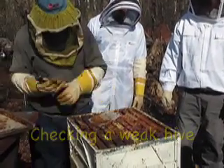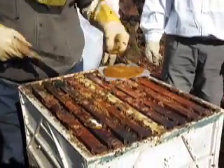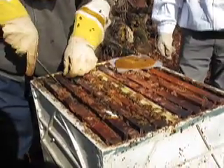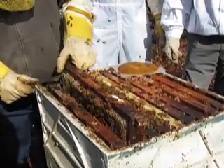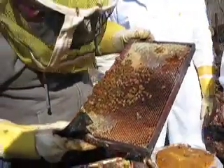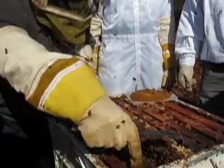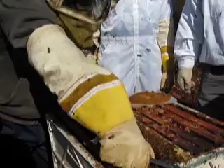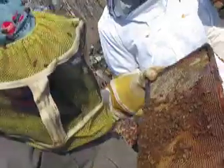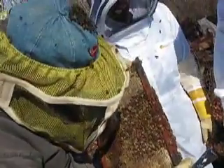So we'll take a look and see what we've got here for the problems. They'll start on the second one over here. You don't see any eggs here. They've got enough honey and they've got pollen. See, they're pretty docile. They come and land on you because you're warm from the sun. Yeah, I don't see any eggs at all.